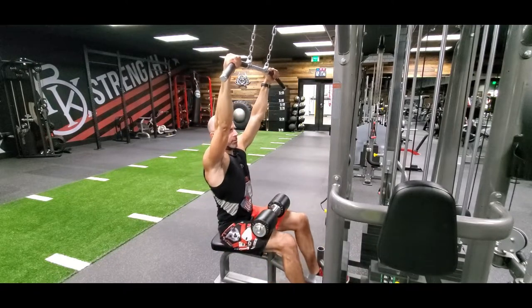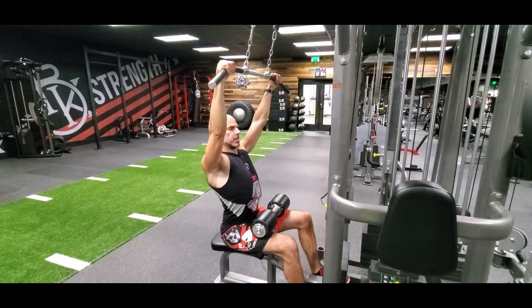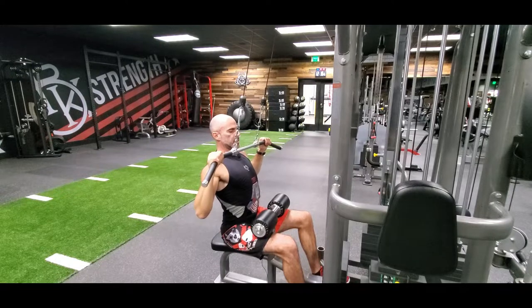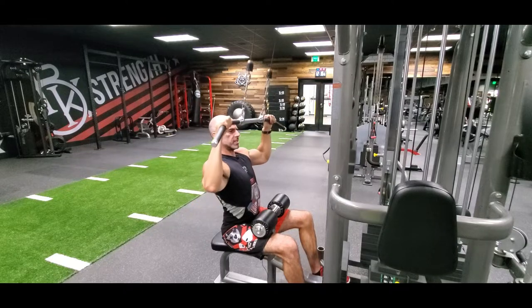Legs are locked in position under the pads. Before we even start, our shoulders are pinned back and down, so they're locked in position and the lats are already engaged. Pull it down just to the upper chest below the chin, bring it straight down. Inhale on the way up, breathe it down until it touches the upper chest.